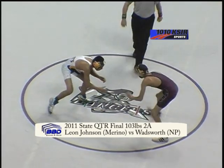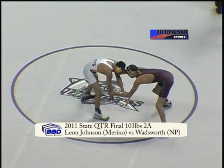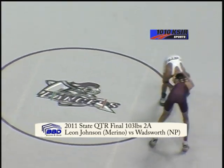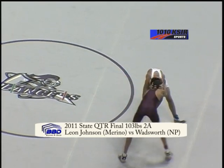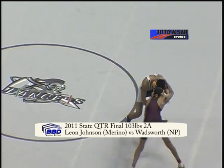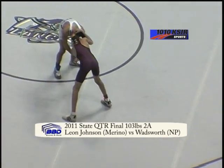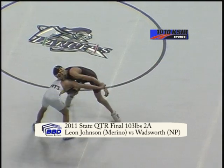He'll start in the neutral position in the second period. Leon Johnson got the first takedown of the first period. Still on their feet here. Leon Johnson — just a freshman for Marino with a 25-3 record.